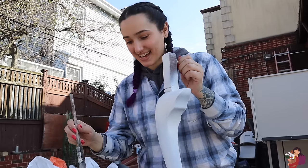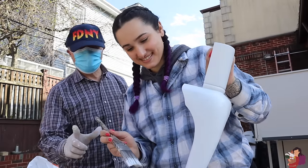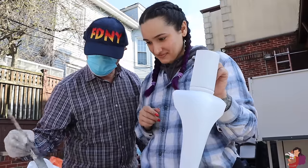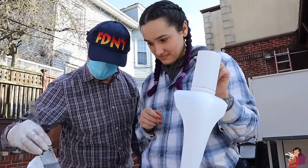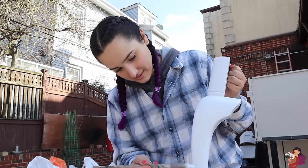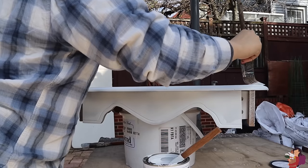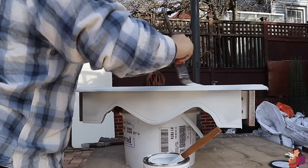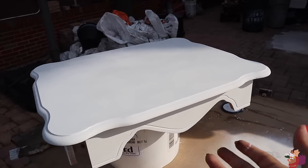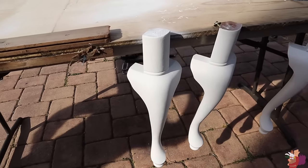Now we get to the actual painting! On the top. Always go like this with a brush — you dip it, go like this, take it out like this, and then you do your painting. You don't want to drip. That is one done. I'm calling this a day — we have one coat of white on the top as well as all of the legs. That was the first day, and I could see how it was going to turn out. I was pretty excited.